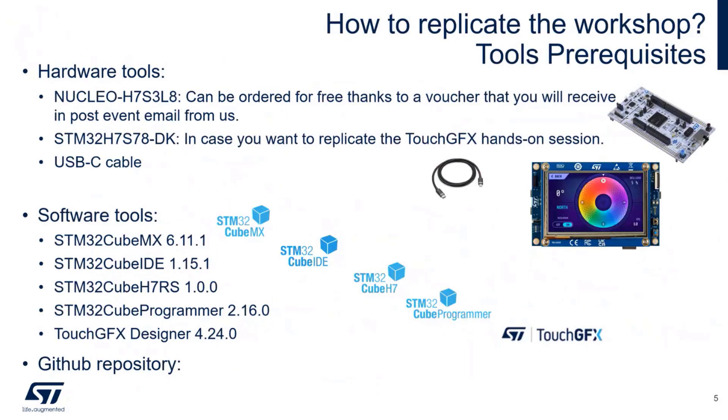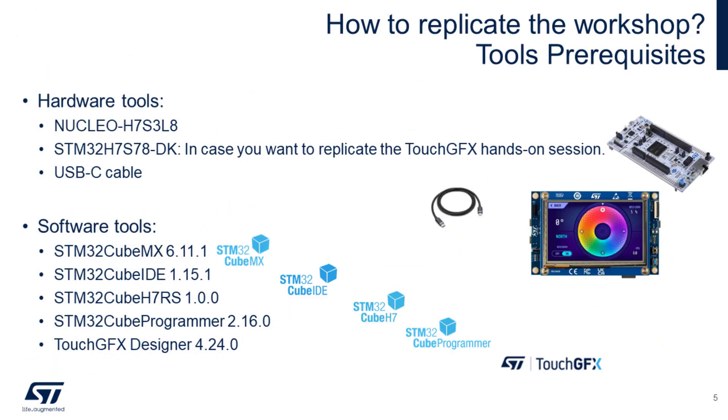What are the prerequisites for this workshop? For hardware, for most of the hands-on exercises we will use the Nucleo board, Nucleo H7S3L8. Then for the TouchGFX demo, to demonstrate the graphical capabilities, we will use the H7 discovery kit.